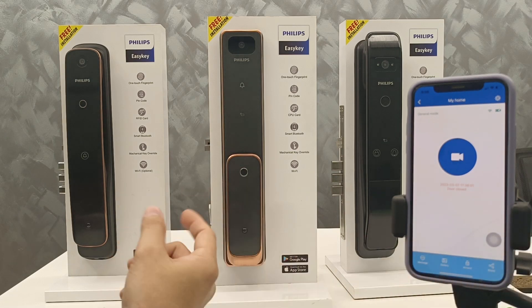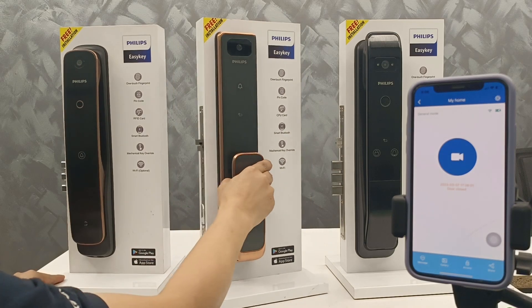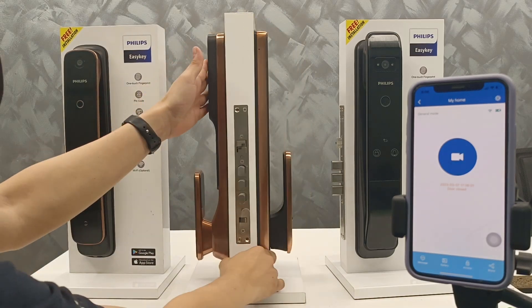So this is the class — different compared with this one. It has the extra card and the door view.